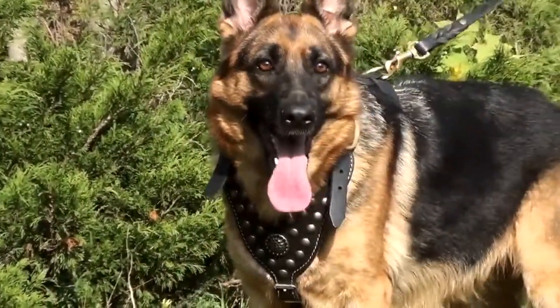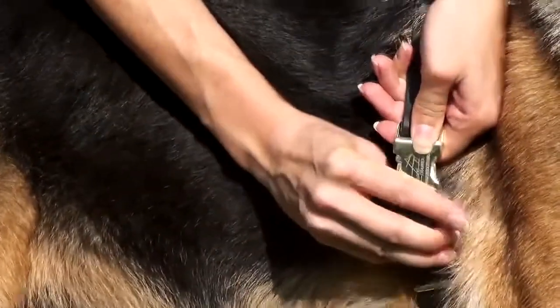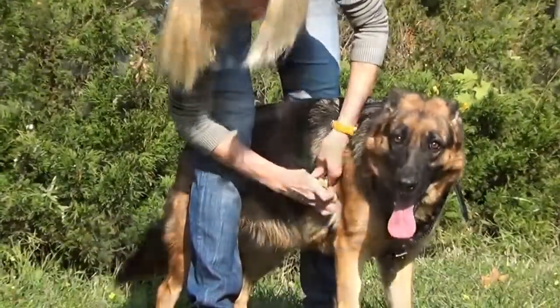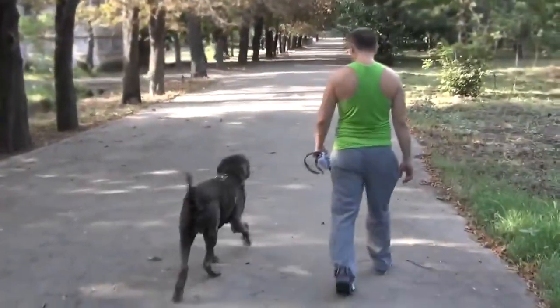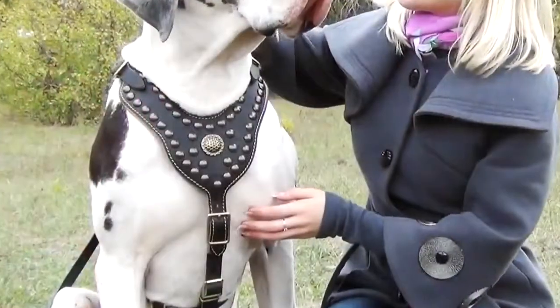Solid brass fittings add a royal golden shine, and a durable buckle on the side makes putting the harness on your dog extra fast. Emphasize the beauty of your pet during everyday walking and on special occasions with this prime quality designer creation.